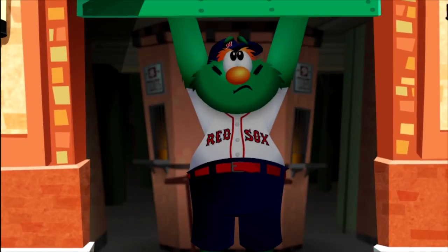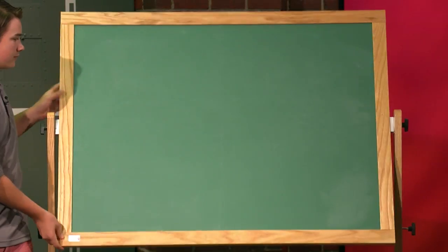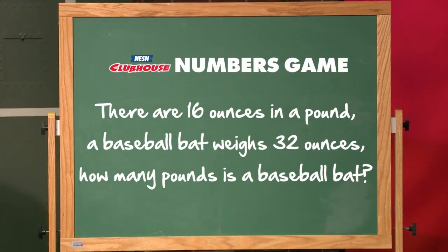Nice job! Now here's the curveball. If there are 16 ounces in a pound and a baseball bat weighs 32 ounces, how many pounds does a baseball bat weigh?